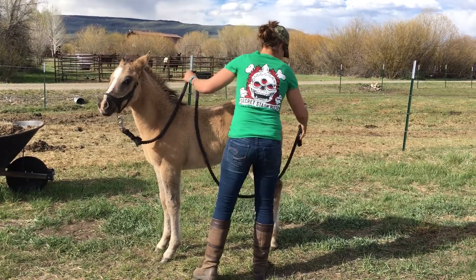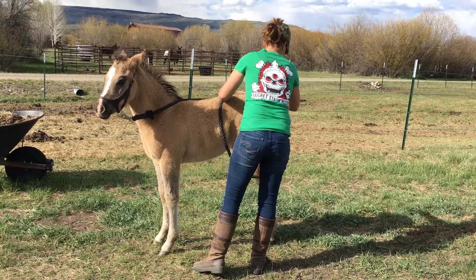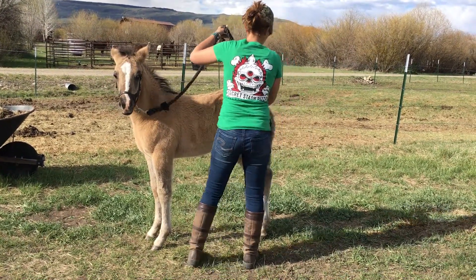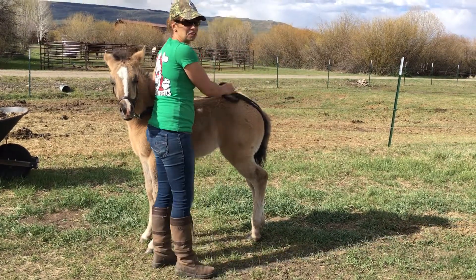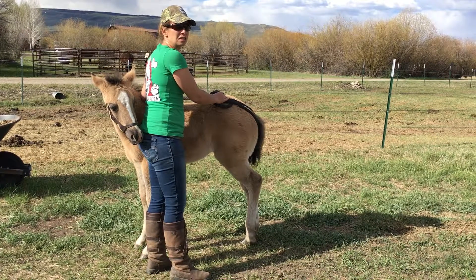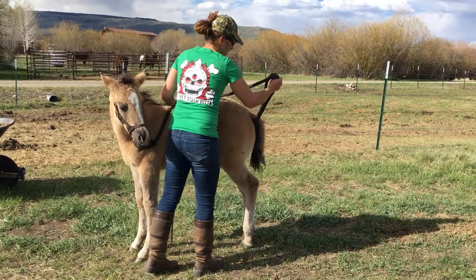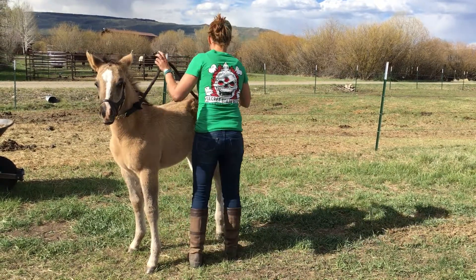Another thing I like to do is get them used to a rope under their tail. If she's ever used with a crupper, or if anyone's ever using her to pony another animal, she might get a rope under her tail. I've been in situations with this where the animal started bucking or blew up. Just another nice thing to get them used to — slide it down the length of their tail.